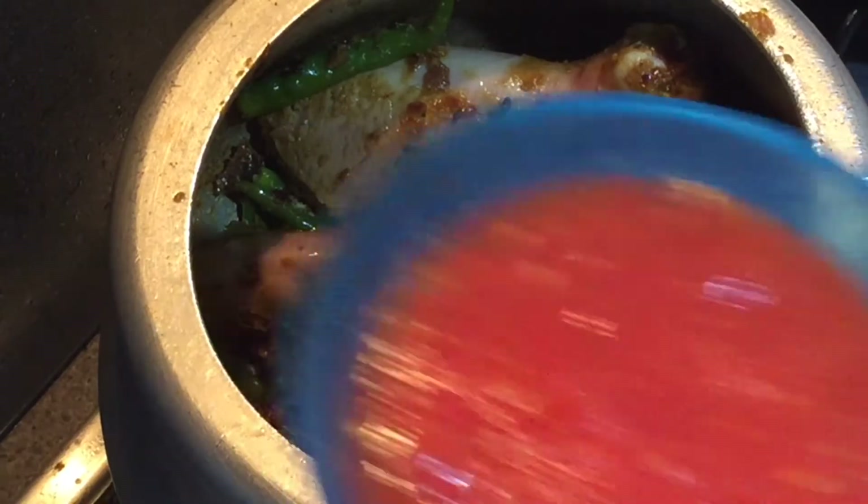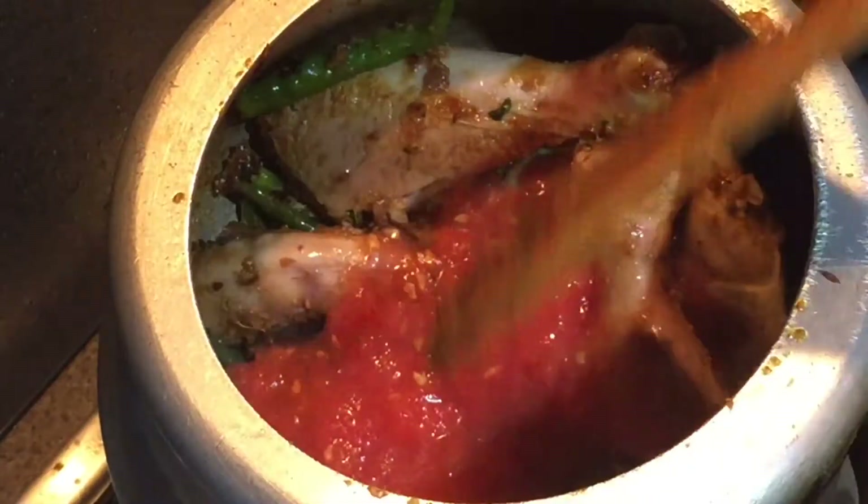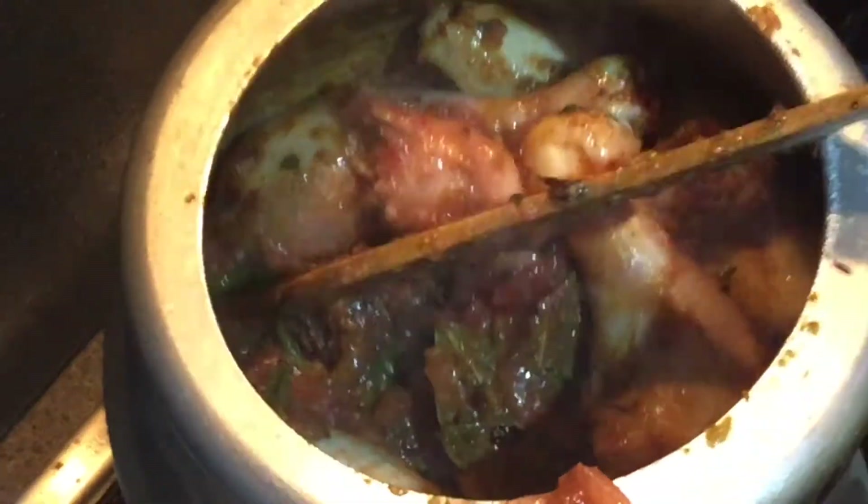Now dropping in the tomato puree of one big tomato and mixing everything well. We'll cook it for about seven to eight minutes on medium to low flame, stirring occasionally so that our masala does not get burned.